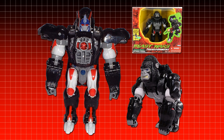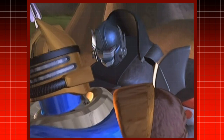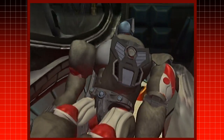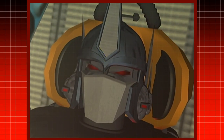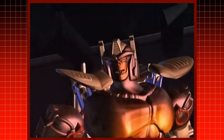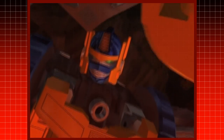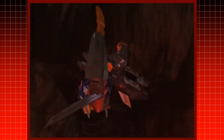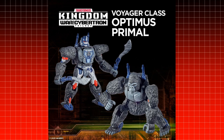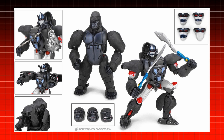In Beast Wars, the leader of the Maximals, Optimus Primal's toy had a similar head to his ancestor, Optimus Prime. However, the animators chose to give him a mouth revealed in the middle of his faceplate. At the end of Season 1, Primal actually has his faceplate cover his mouth when he attempts to destroy the Vox Planet Buster. His upgraded forms chose to have mouths in robot mode, and almost all the toys of the character moving forward had mouths as well, including his upcoming War for Cybertron Trilogy's Kingdom toy. However, his Masterpiece toy does come with an interchangeable faceplate.